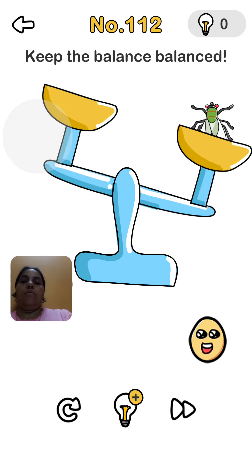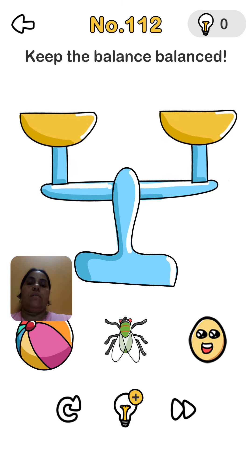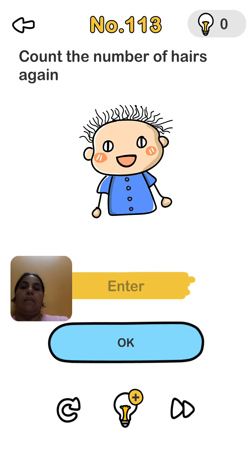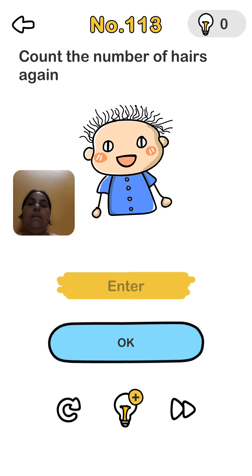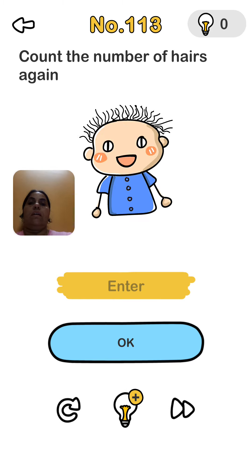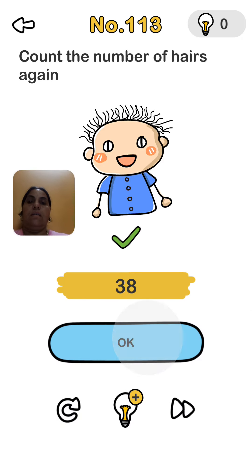Remove the ball from this side to keep the balance. Now we remove the fly also — now it is balanced. Count the numbers here again. This side: 1, 2, 3, 4, 5, 6, 7, 8, and the other side: 30. So 38 total. Yes, 38.